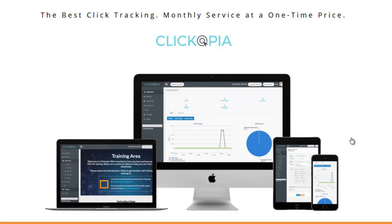ClickMagic does have a monthly fee, so the whole premise of Clickopia is to replace ClickMagic with the same or better features for just a one-time fee. Many products claim this during launch and then go to a monthly charge, but knowing where all your links are coming from is very valuable.